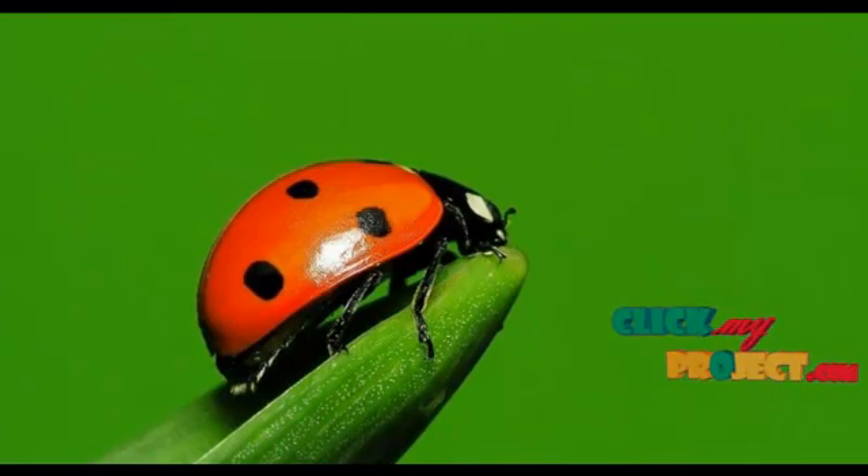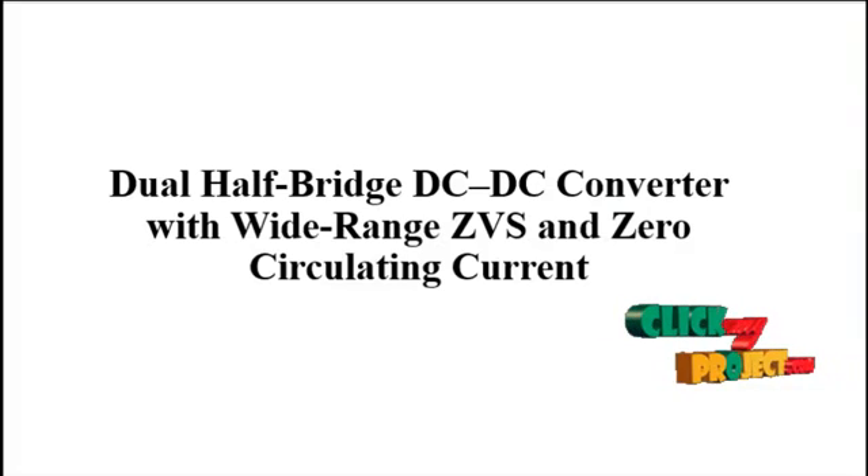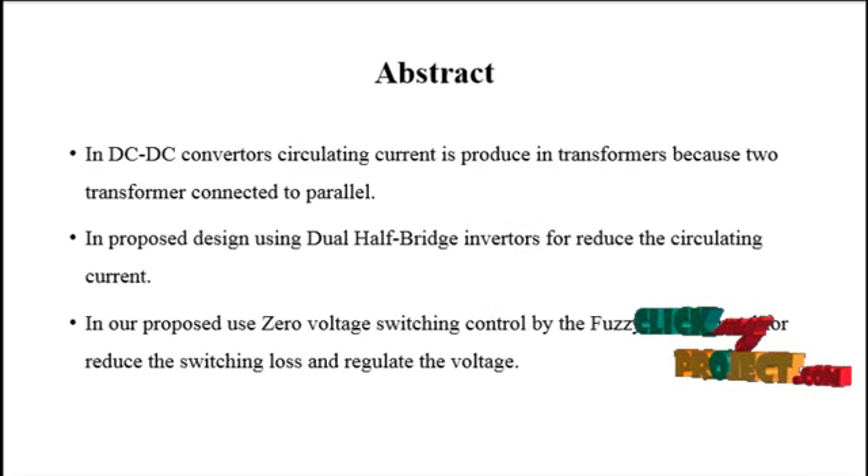Welcome to ClickMyProject.com. We discuss the process of a dual hop bridge DC-to-DC converter with wide range ZVS and zero circulating current. In this process, DC-to-DC converter circulating current is produced in the transformerless topology because two transformers are connected in parallel. In the proposed design, dual hop bridge inverters are used to reduce the circulating current.